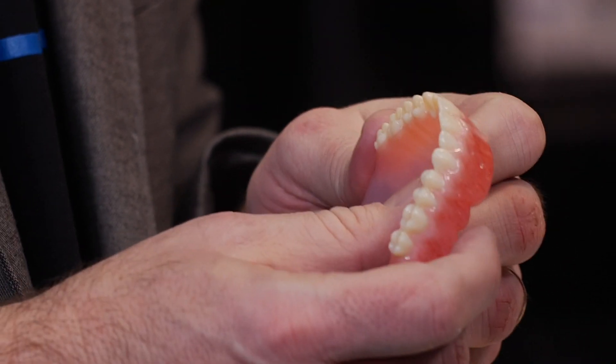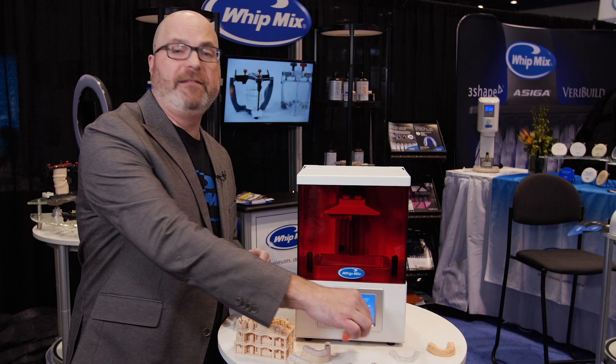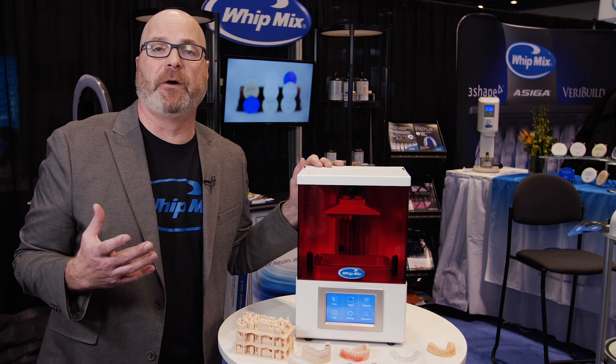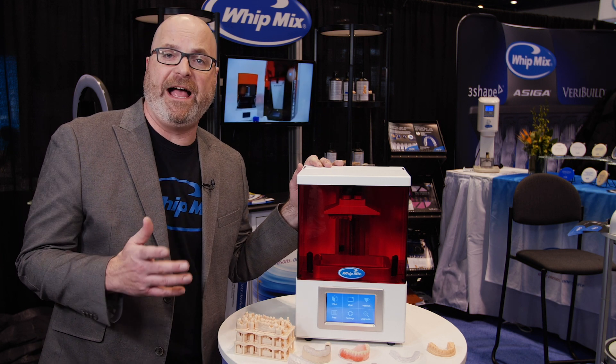Denka currently has a denture base and a teeth material, and just recently Denka announced they now have a temporary material for this printer. They received approval for their temporary material that can be in the mouth for one year or less.